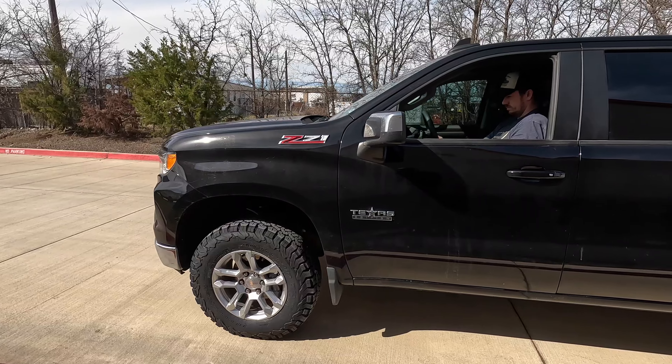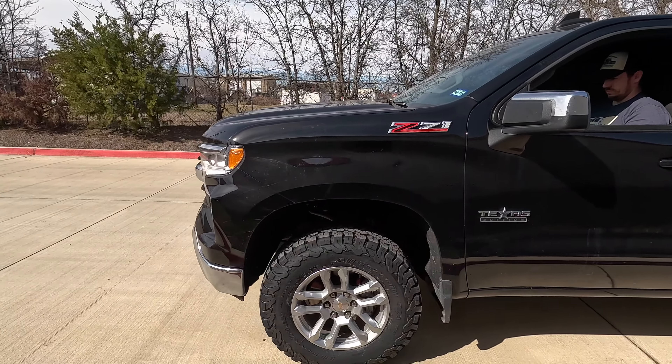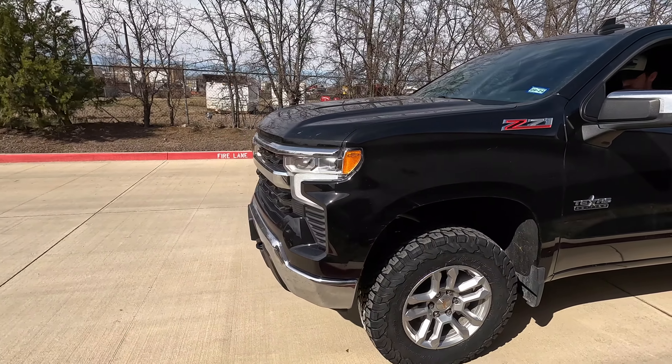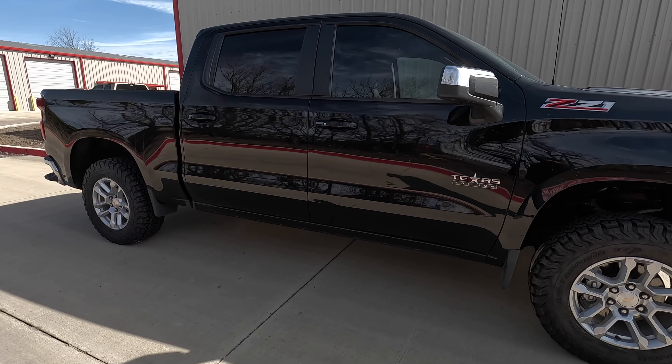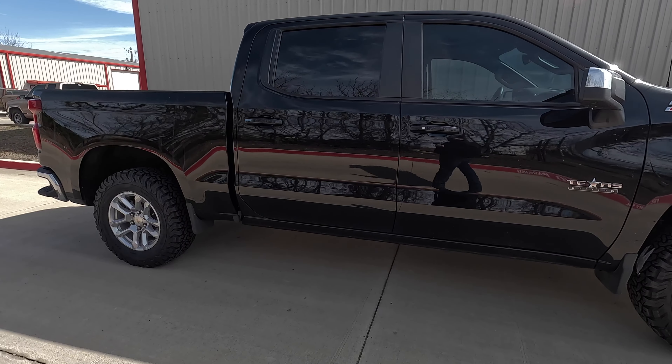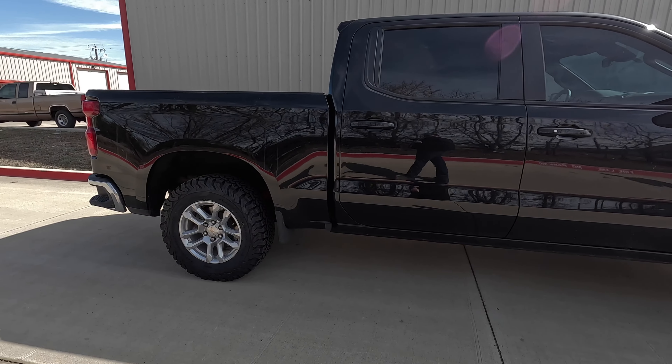Sorry for the noise. Same thing on the other side — sorry about the compressor noise. Trevor's over here cutting U-bolts so we can torque them with a normal socket. We're going to throw the wheels on, and here come the beauties.